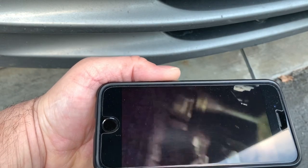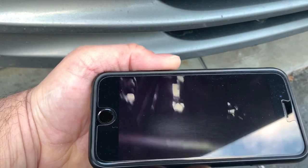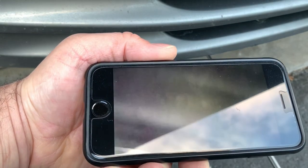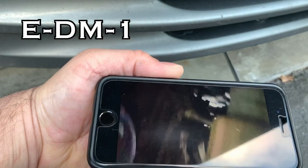Definitely a nice little gadget to have. Check it out — go to AllmanDevices.com. The EDM1. Pretty slick.